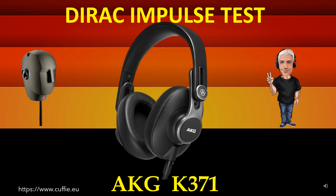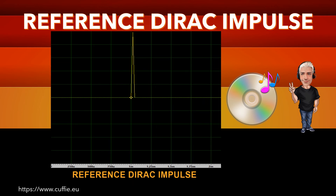Questo test misura la velocità ai transienti e la relativa irregolarità alla risposta dell'impulso di Dirac. Metodo migliore per testare la velocità delle cuffie e la relativa velocità dei transienti. Il tutto determina la trasparenza e la nitidezza della cuffia. Più il grafico dell'impulso della cuffia assomiglia all'impulso di Dirac di riferimento, più la cuffia sarà veloce, nitida e trasparente.